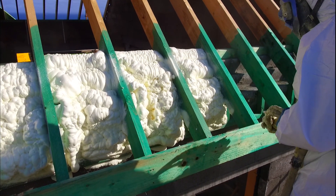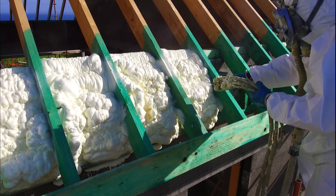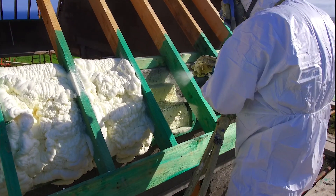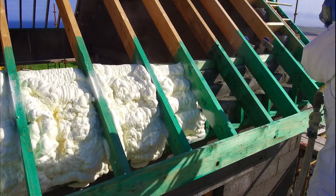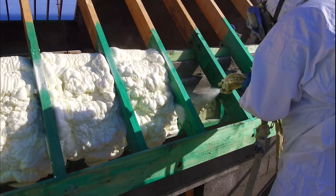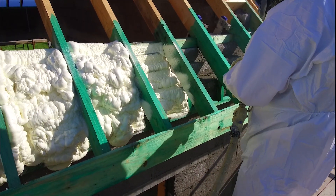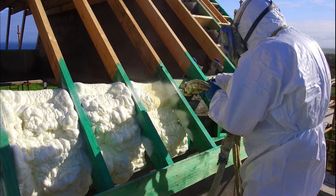People often ask me what open cell foam looks like. I always describe it as a kind of crumpled duvet. The foam expands 100 to 150 times the original volume — we're spraying a liquid, it's like a paint in how it applies, but then because of the nature of polyurethane foam, this open cell foam expands very rapidly to fill the areas.